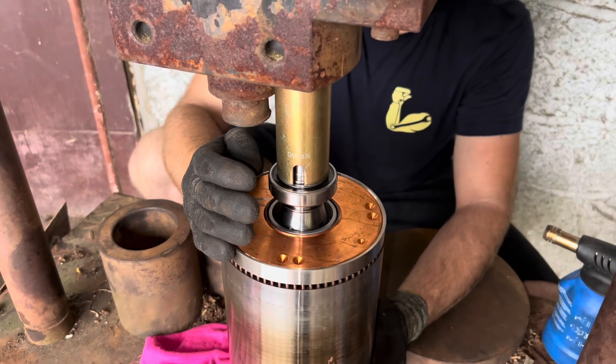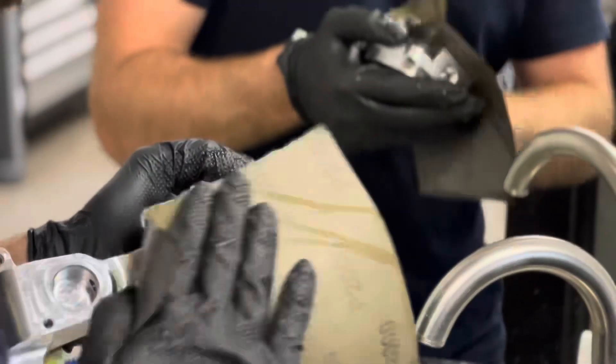We installed the new SKF vibrate bearings. I've 3D-printed the new prototype manifold — the design was perfect.